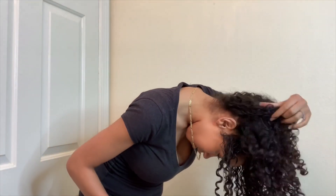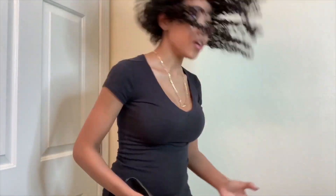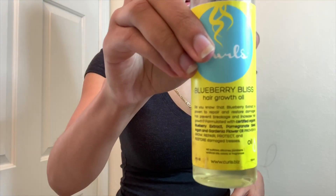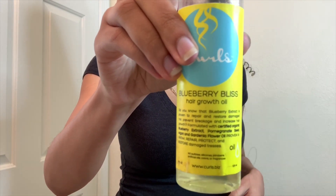I flip my hair over and while I'm doing this I'll still scrunch it with the Blueberry Bliss Hair Growth Oil — also from the Curls line. I just love the Curls line, specifically the Blueberry Bliss products.